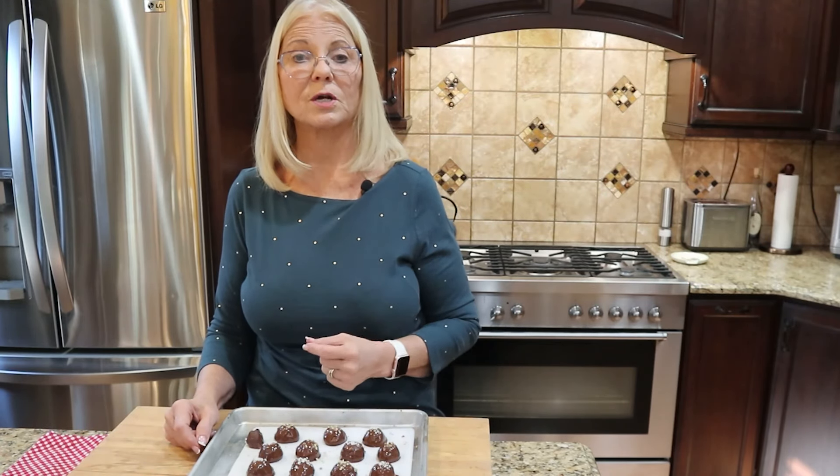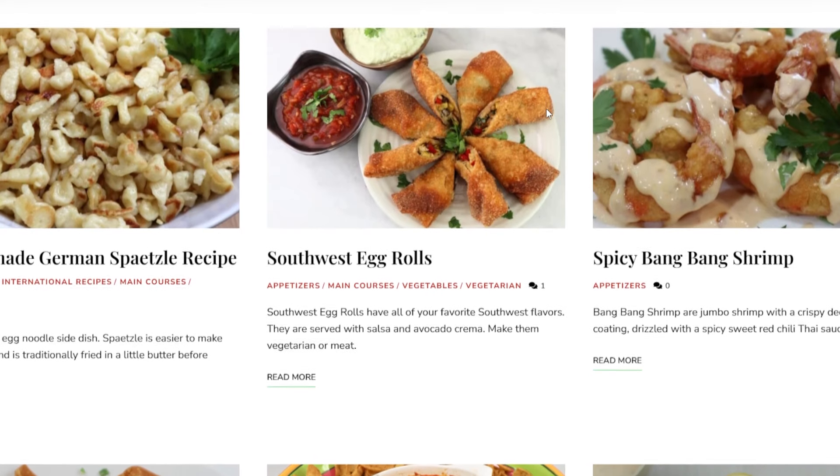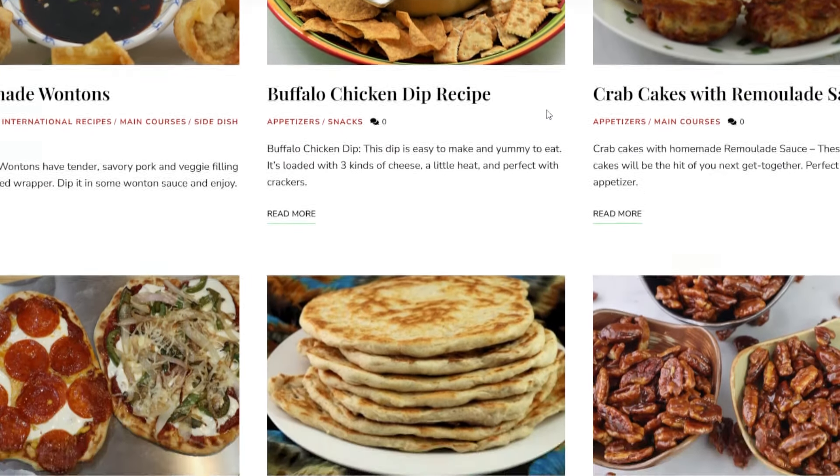Don't forget to experiment with different toppings and flavors — the possibilities are endless. For more health-boosting recipes, detailed nutrition information, and tips on incorporating these truffles into your longevity diet, visit our website at growwithdrjonette.com. There you'll find a treasure trove of resources to support your journey towards a healthier, more vibrant you. Thank you for joining us — here's to your happiness, health, and many more tasty, nutritious treats. Stay energized, stay healthy, and keep rolling those truffles!